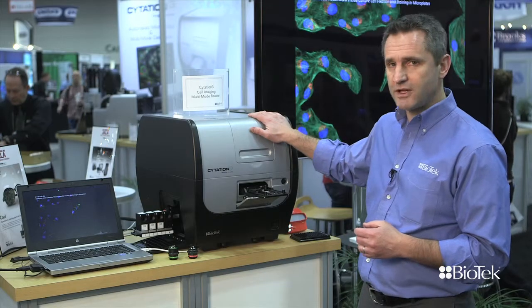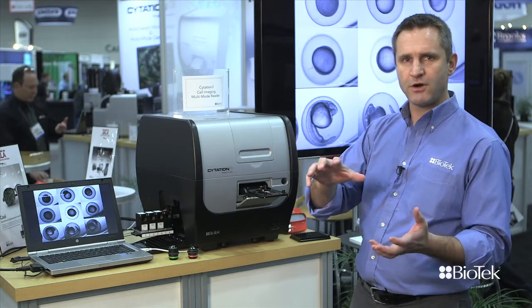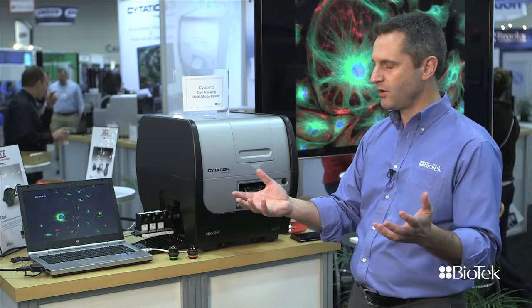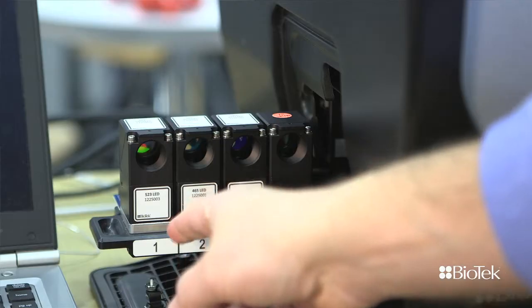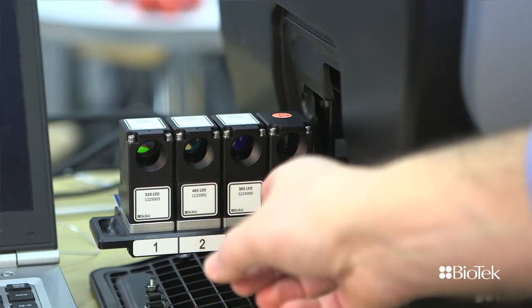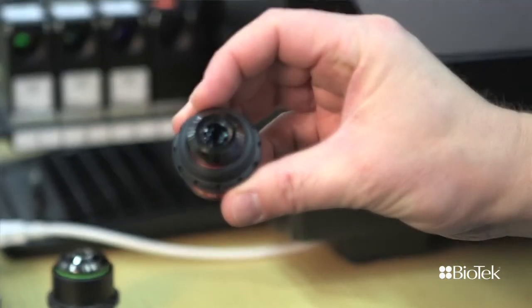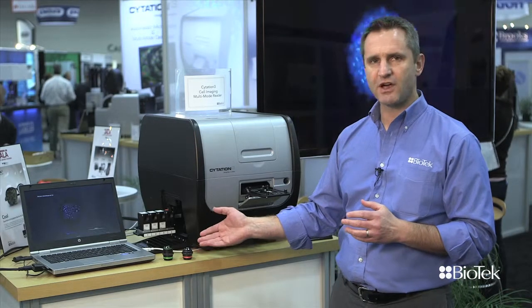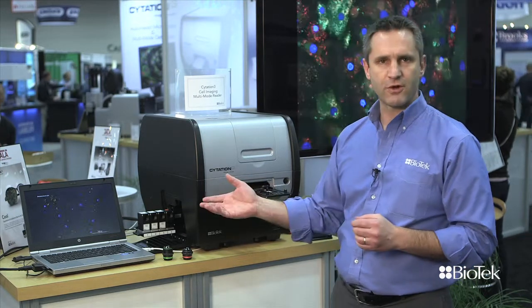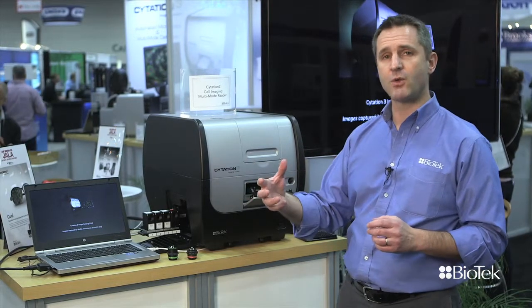You see the device right here, and what makes it unique is that it's a combination of a microplate reader, which is a device that's used in many, many labs around the world, as well as an automated microscope. What you see here on the left-hand side is the microscopy part of the system. It uses filter cubes that allow you to select different colors, and then you can load objectives into the instrument to acquire images. Because we're new to that world, we've only used proven components. The objectives are Zeiss and Olympus, the filters are from Semrock, and we have a CCD camera from Sony — so what you get from a system like that is very high quality imaging.